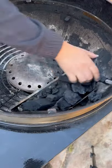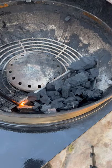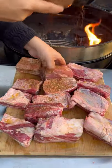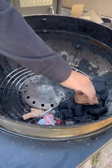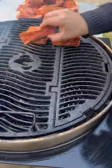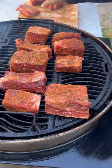Let's smoke and braise some beef ribs — we're going to be making some birria. I'm using the Napoleon Pro Cart Kettle Grill. Season up your beef ribs with whatever you like, and I'm using pecan for smoke flavor. Running it low and slow at 275 degrees.